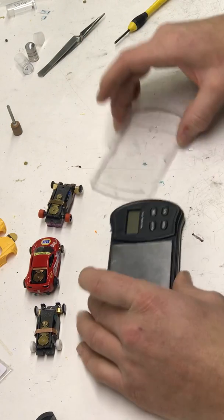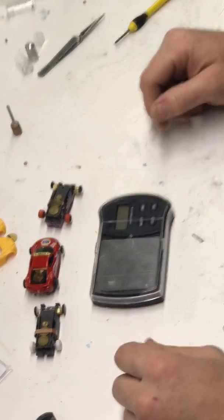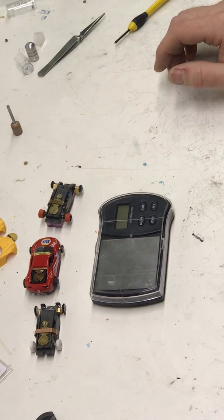Ten bucks and about ten minutes of fooling around and I got myself a downforce meter for my T-jets. Hopefully this helps you guys out a little bit — try and tune your cars, make them that much faster. Enjoy.